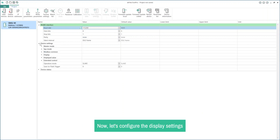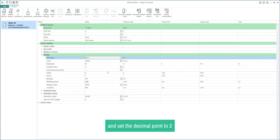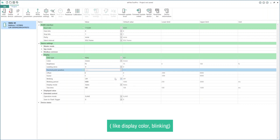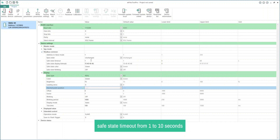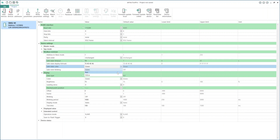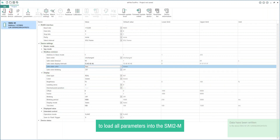Now let's configure the display settings. For demonstration purposes, we can change the data type from Int to Real and set the decimal point to 2. All other parameters can be changed according to needs, like display color and blinking. Here we can configure the output's safe state according to our requirements. For demonstration purposes, we can change the safe state timeout from 0 to 10 seconds and the safe state color from green to red. Lastly, click on the right Parameters toolbar item to load all parameters into the SMI-2M.